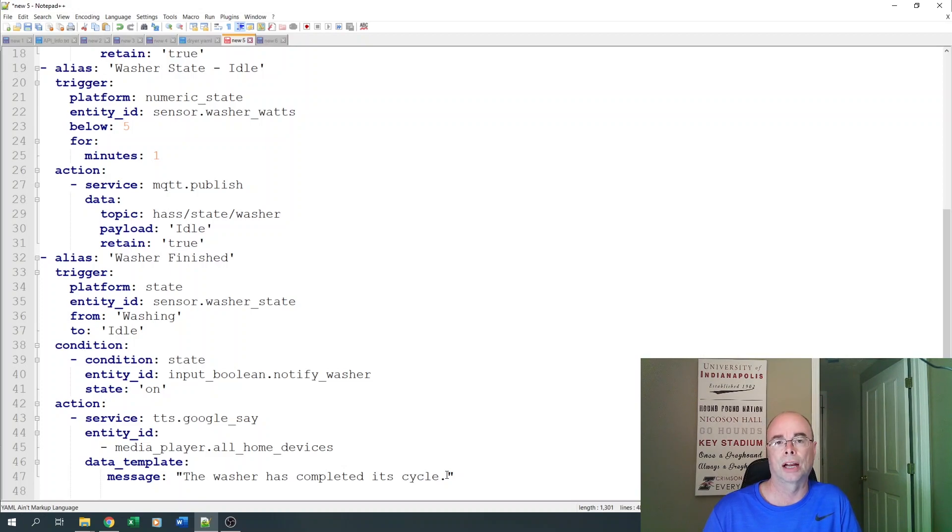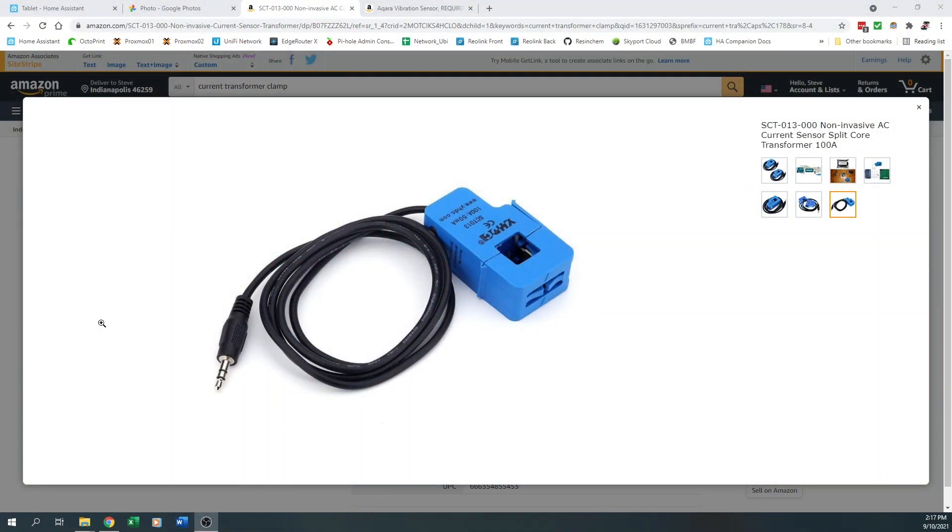Now we're going to move on to the more difficult dryer side. If you have a standard electric dryer in the U.S., your dryer likely runs off 220 volts instead of 110. That means we can't use a standard smart plug — we've got to look for alternatives. One alternative would be to use a CT or current transformer clamp — we would clamp this around one of the phases of the wiring inside the dryer, then connect it to something like an ESP8266 to monitor the current the dryer is pulling and build automations off that current, much like we did with the washer.